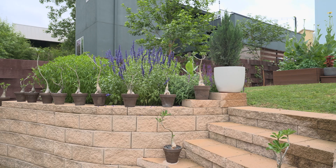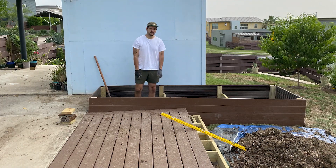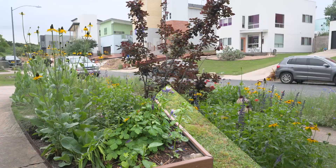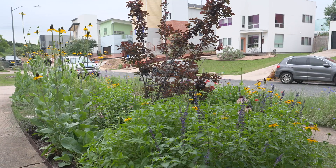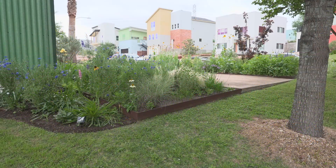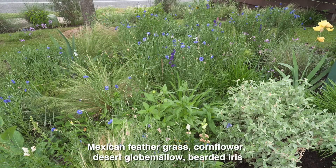We had a lot of extra loam created when building the wall, so we were loading it up in different parts of the yard. It was very rich — almost like black soil once all the sod decomposed. We used that, mixed it with native soil, and then added compost, Dillo Dirt, and some topsoil.